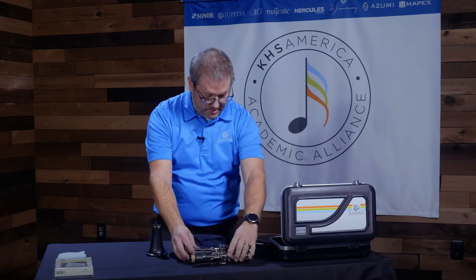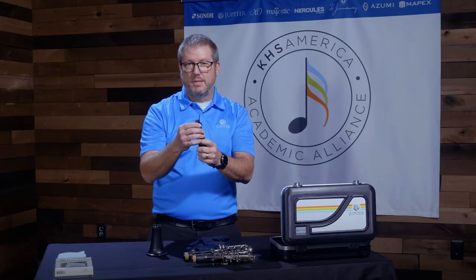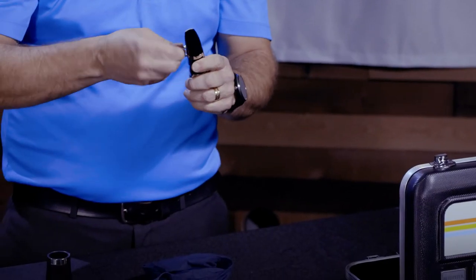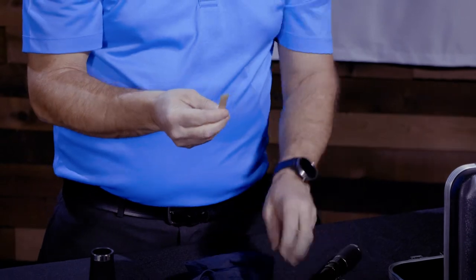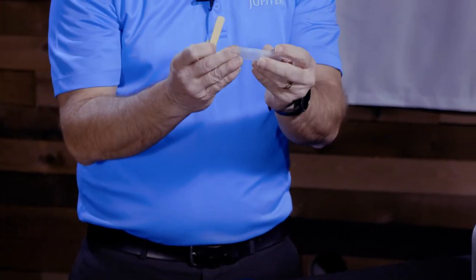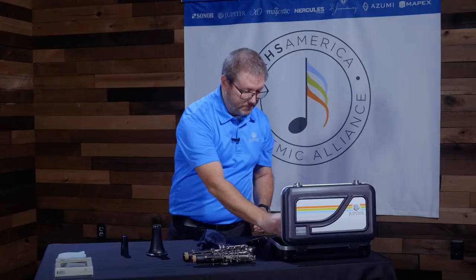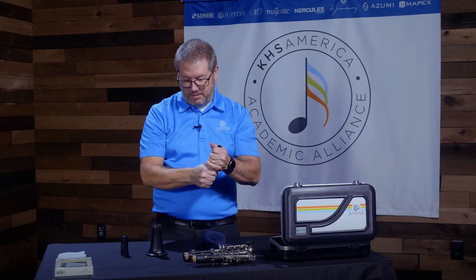The lower joint is done. Before I do anything with the barrel, I want to take the reed off of the mouthpiece. Remove the mouthpiece cap, make sure the reed is off because you don't want to damage it in any way. Clean it off slightly and put it back in the reed case so that you don't damage it. Then remove the ligature and the mouthpiece.